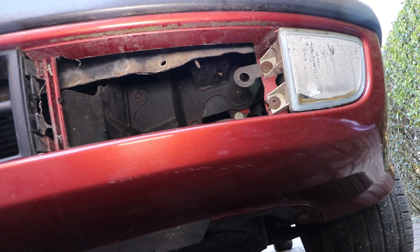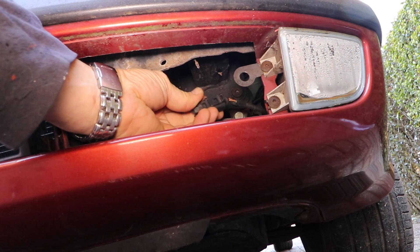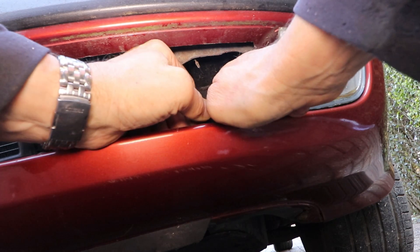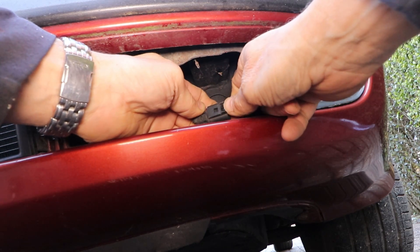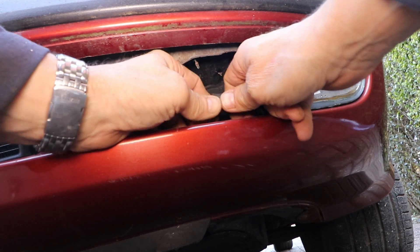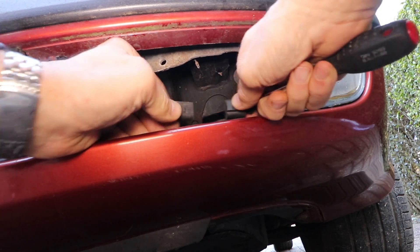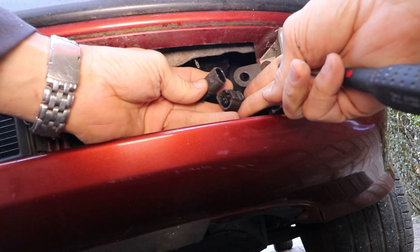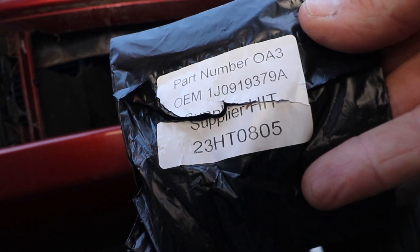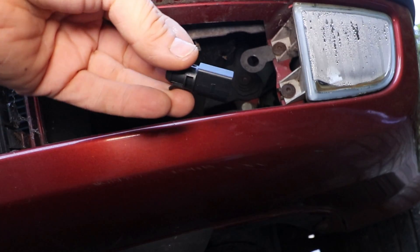There's a little tag and you pull that up — this one's a bit tight, I'll get a screwdriver. Put it in this slot and then bend it slightly; that should release it. There you go. As you can see, it's a two-pin plug. Here's the new one — and the part number, oh look, it's just the same as the old one.